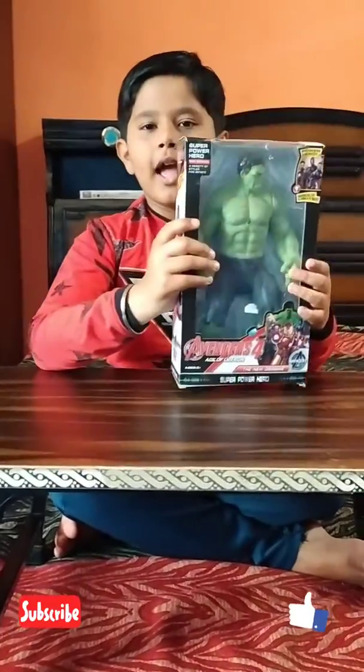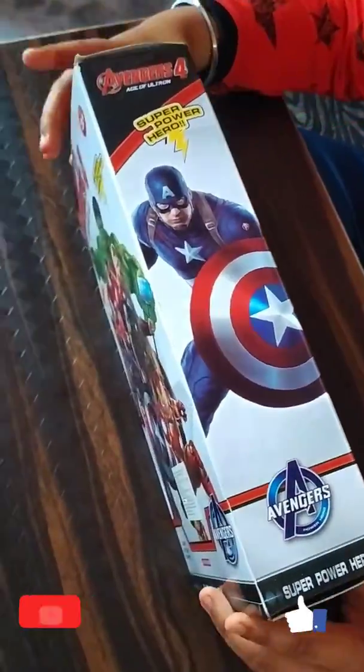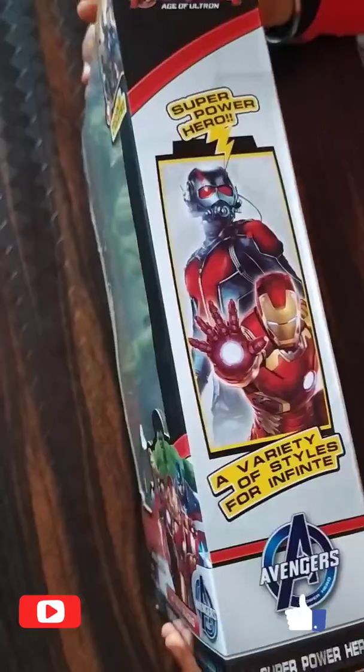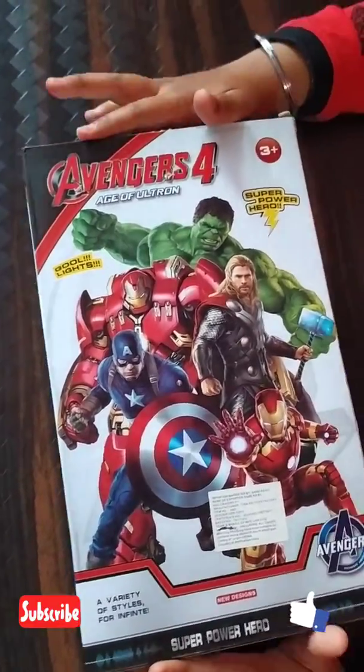Look at this. You can find this one. This is his box. There are other superheroes behind.